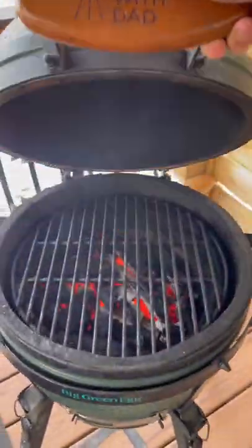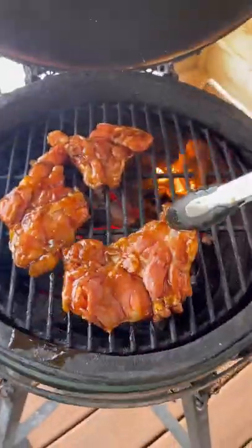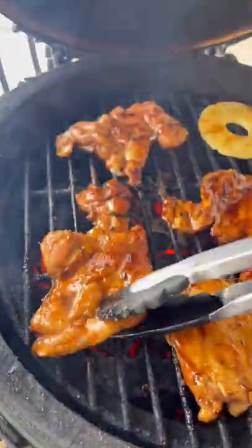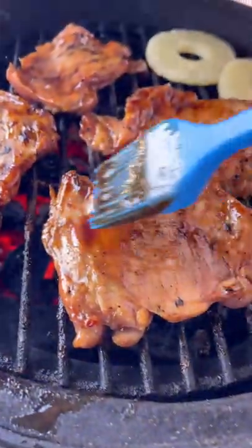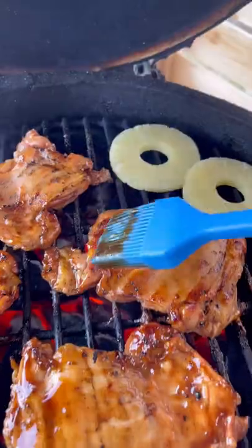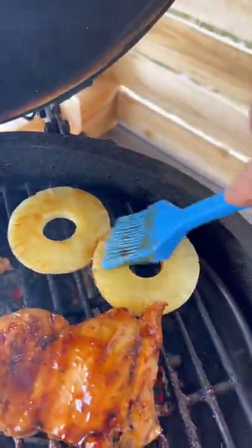Pop this in the fridge for a few hours, and when ready it hits the Big Green Egg directly over charcoal. Cook a couple minutes on each side, flipping every two minutes or so and basting with that reserved marinade. This chicken was smelling absolutely amazing while it was cooking over those coals.